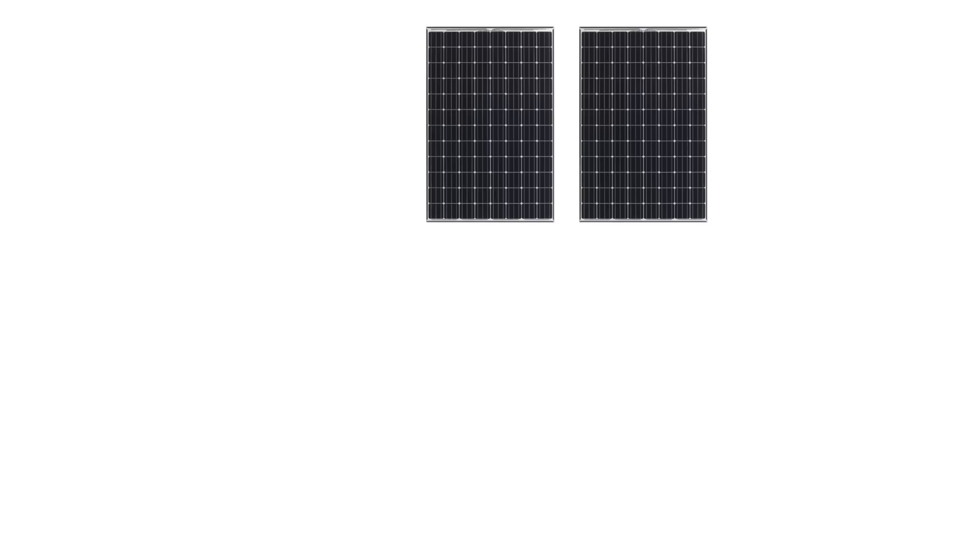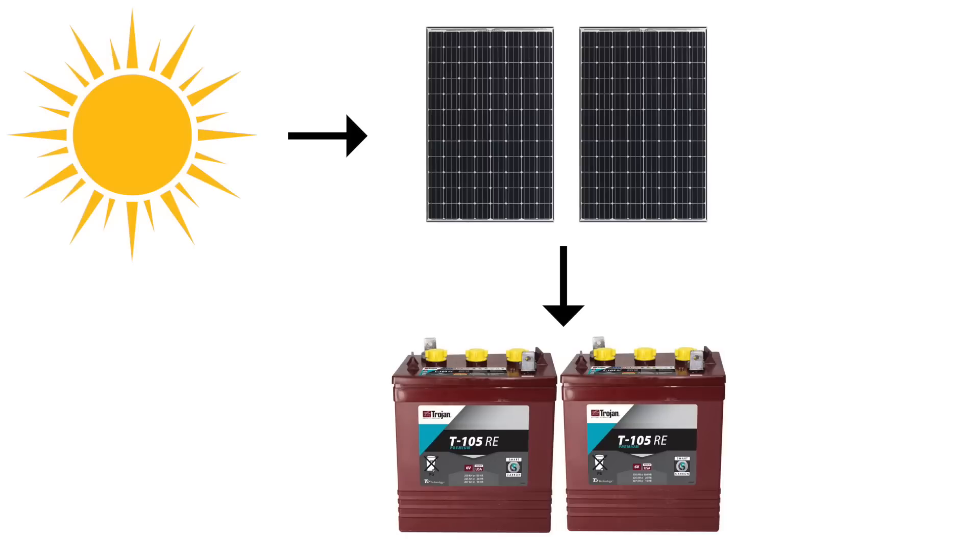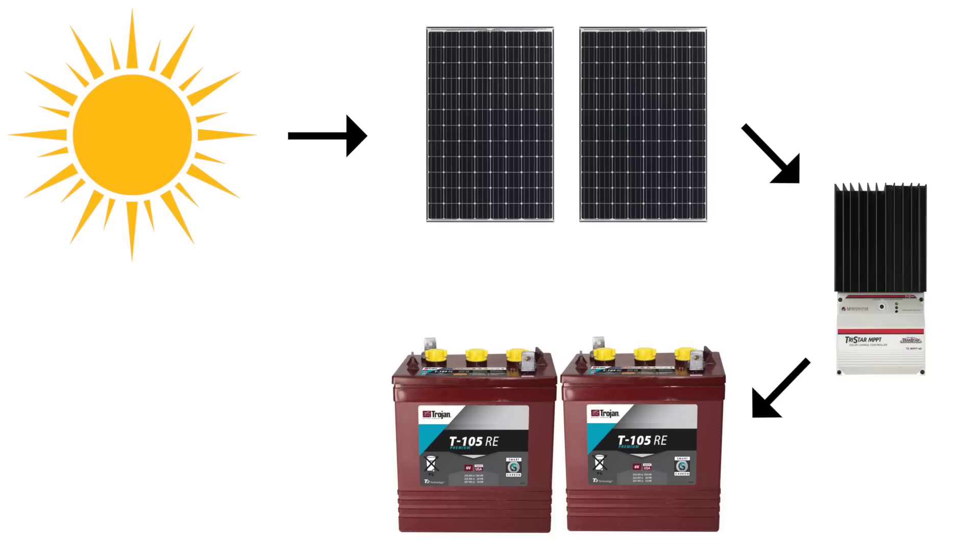Hey guys, Michael here with Do It Justus. Thank you for joining us and welcome to the next video in our DIY solar power series. In the last two videos we talked about two of the four major components of a solar power system: the solar panels, which collect and convert solar energy into electricity, and the battery bank, which stores that energy. Today we're going to be talking about the component that goes in between the solar array and the battery bank — that is the solar charge controller, which is responsible for regulating the electricity that comes from the solar panels to the battery bank.